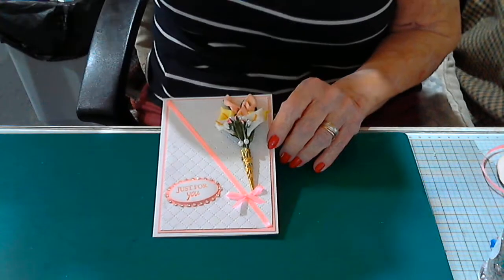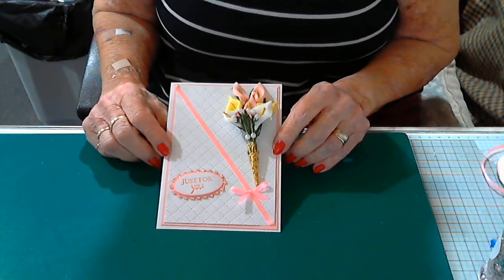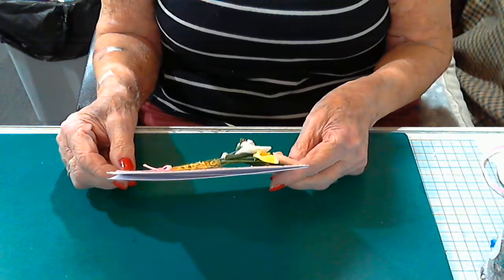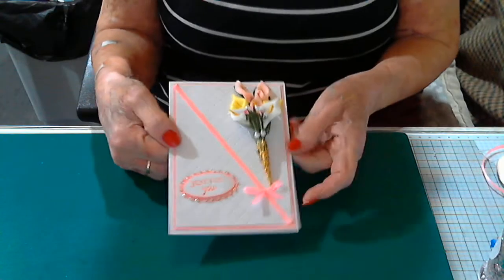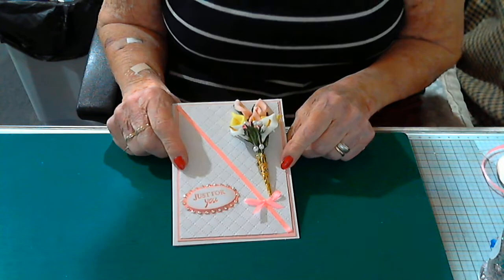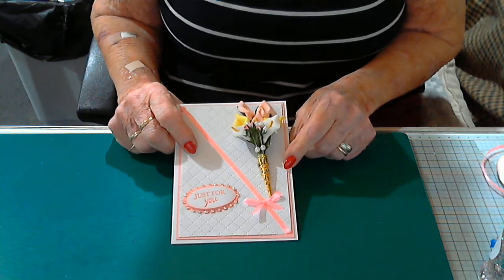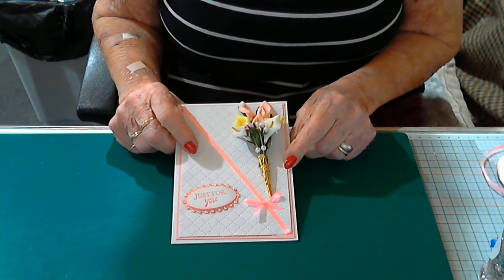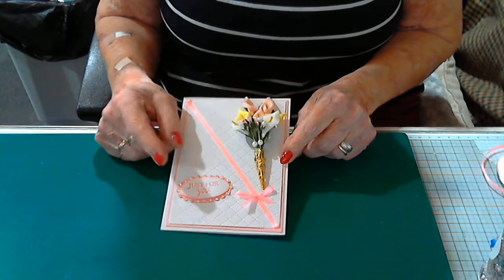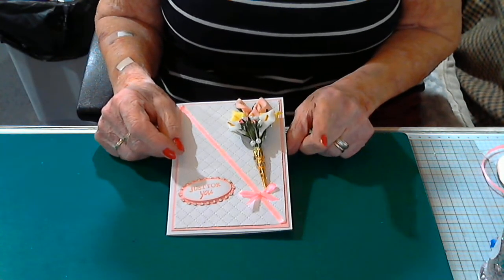Hi folks, welcome back to my channel. Today I'm going to be doing this dimensional card, so obviously this card won't go into an envelope. Today I'm going to show you how to make the card, and tomorrow I'll be back showing you how to make the box that goes around it — it's quite a simple, quick and easy box.